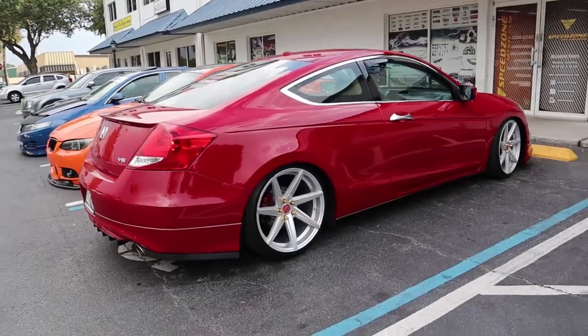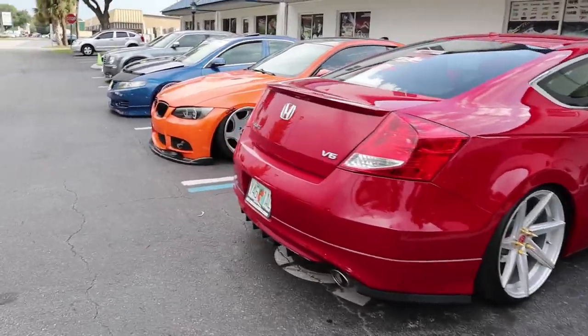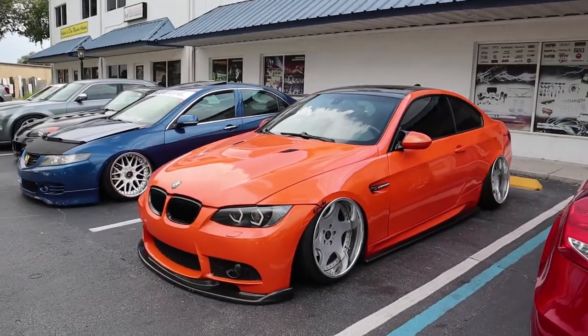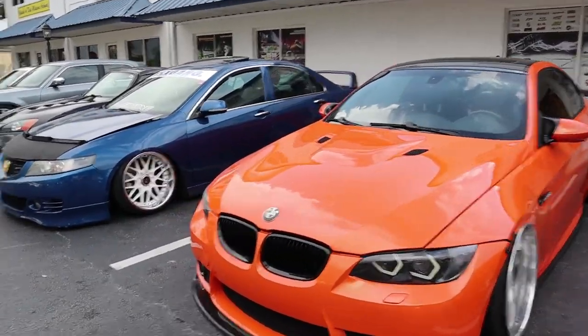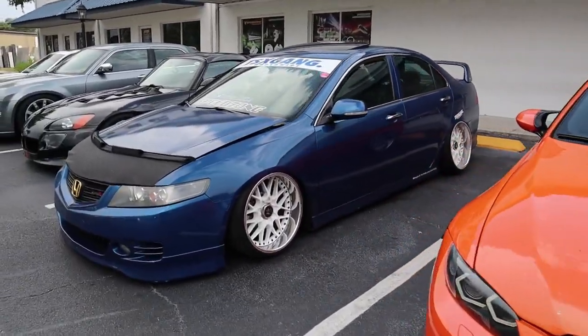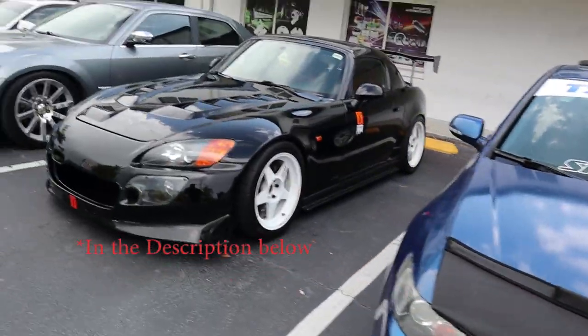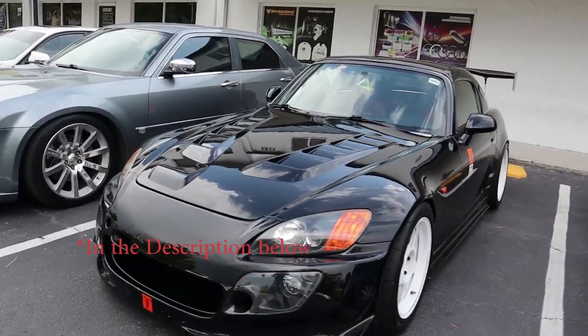Just got dope cars pulling up left and right. I took some photos, I'm gonna throw them up on Instagram — definitely let me know what you guys think. Instagram link is in the bio, so definitely let me know what y'all think.